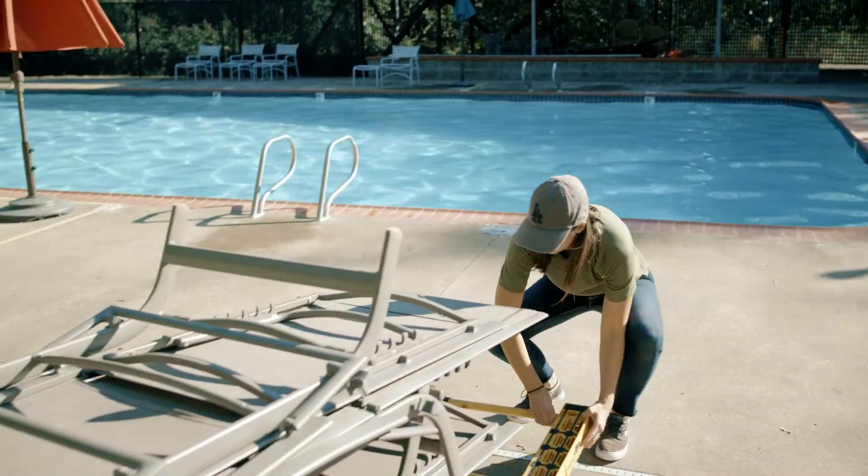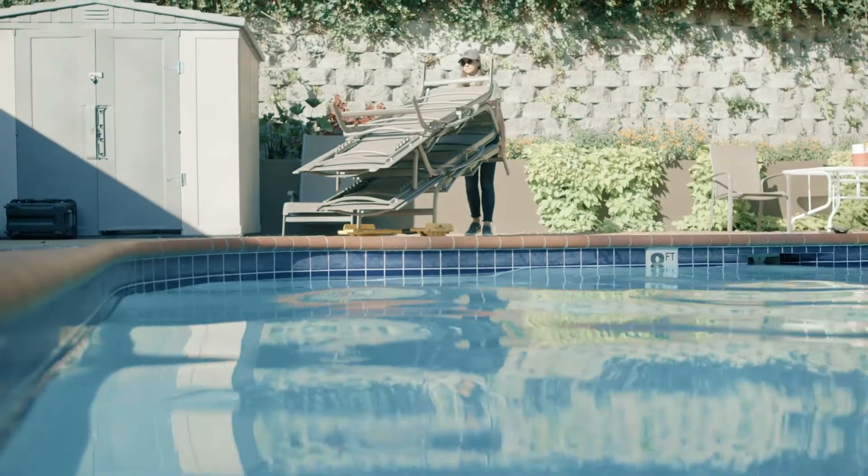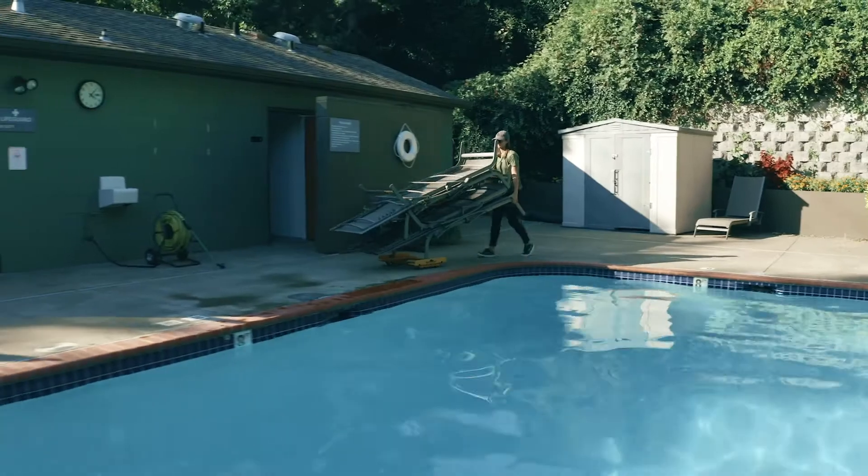Sometimes it may be easier to place your RhinoCart under half of the item being moved. To create a wheelbarrow moving method — this method can give you increased control and leverage in certain cases.